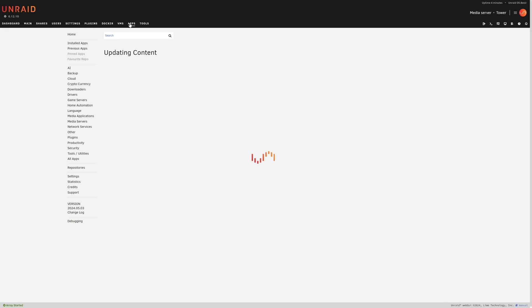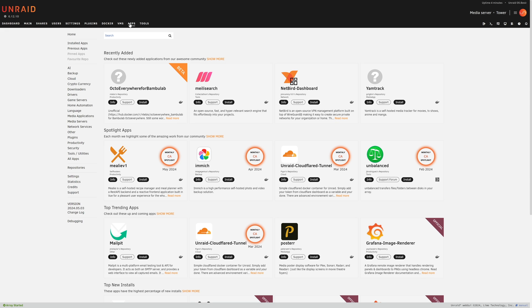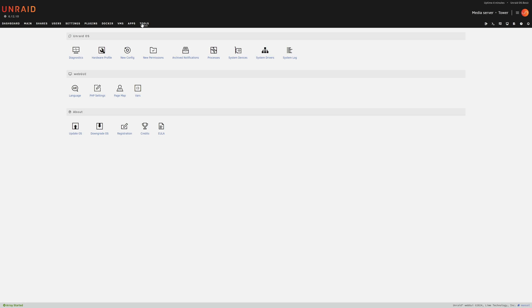The Apps section provides an app store-like experience for Unraid, facilitated by the Community Applications plugin. Every NAS these days has an app store, but one of the beauties of using Unraid is that their app store is very extensive — you'll find easy-to-install apps for everything from Plex and other media apps to game servers to AI apps and much more. The Tools tab provides deeper information about the hardware and OS via system devices, processes, system log, and options to manage the web GUI or upgrade and downgrade the OS.